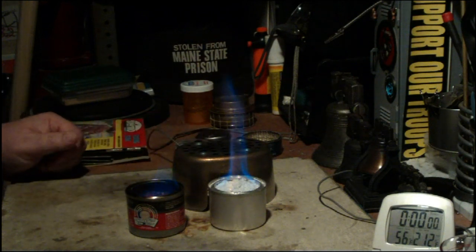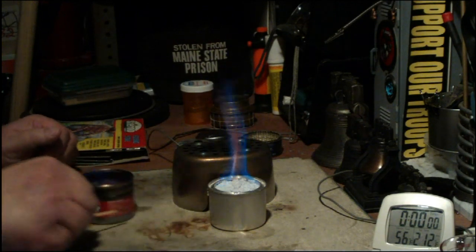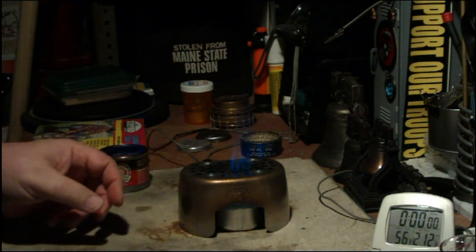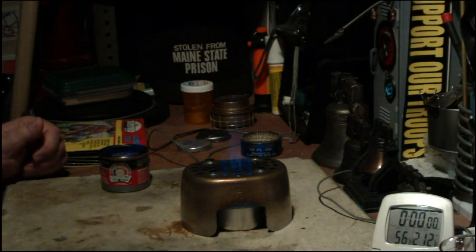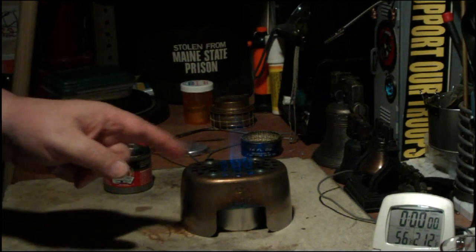A little tall. Boy, this is pitiful — this flame on the Sterno. Let's see what happens here. Okay, the flame's going up through. That might just work. Let me put this out. Nice flame.